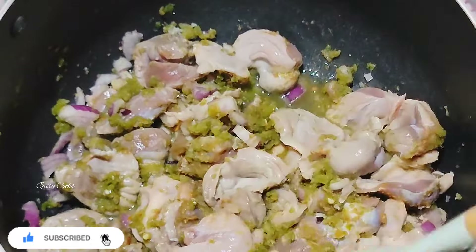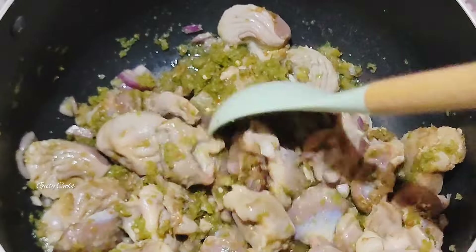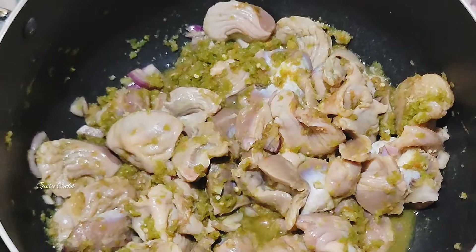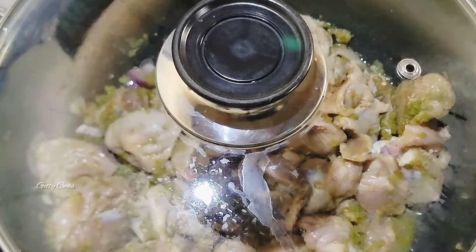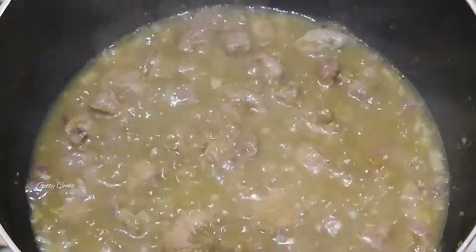If today is your first time coming across this channel, hello, my name is Gertrude and you are welcome to my channel. Please don't hesitate to click on the subscribe button and hit the bell icon to get notified anytime I post a new video.